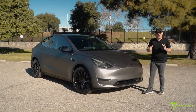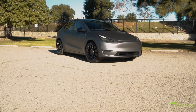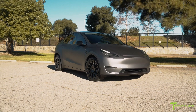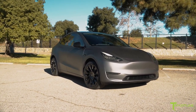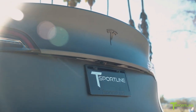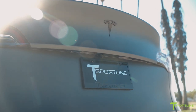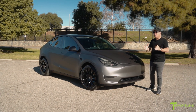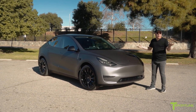Hi Tesla fans, I'm Eli with T Sportline. I have a very special Model Y long range to share with you today. This is actually a friend of mine's car — he loves what we do at T Sportline, and this is his first Tesla. He went for the Model Y long range because he feels he doesn't need the performance, but he really wanted to customize it and make it unique — different than any other Model Y we see out here in Los Angeles.